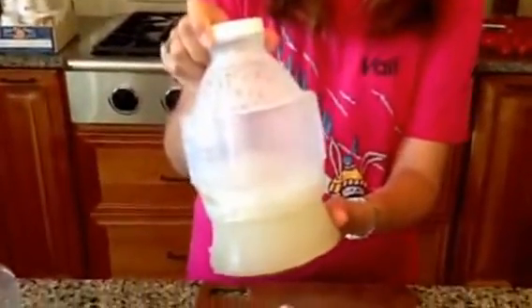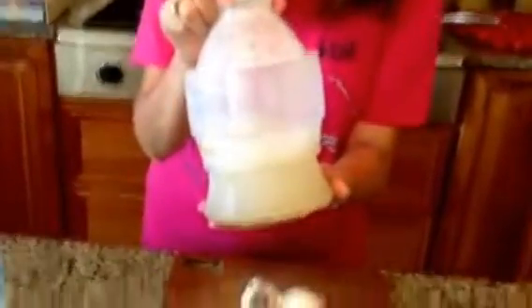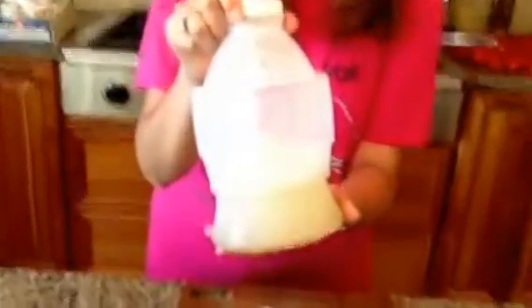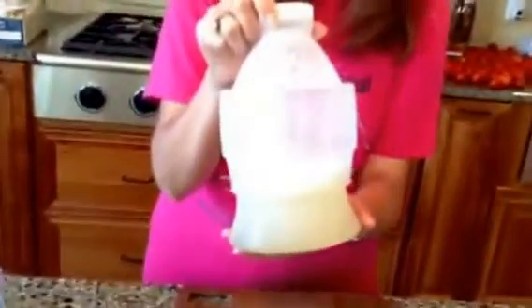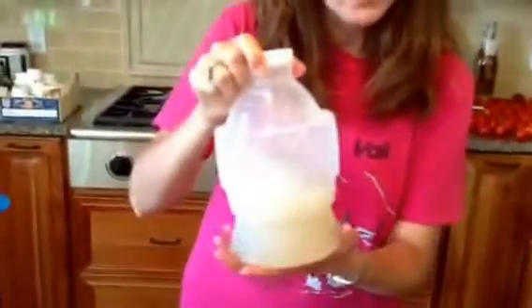It's going to kind of look like this once you get done. I've used a lot of it, so I have just a small amount. What you do then is add that mixture to a gallon of water along with one tablespoon of dishwashing soap, preferably an eco-friendly one. Then you shake it up and you're ready to go.